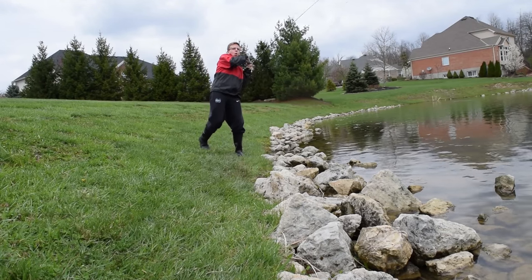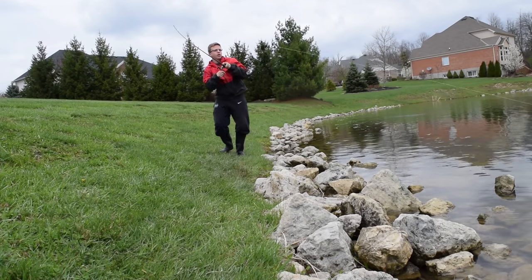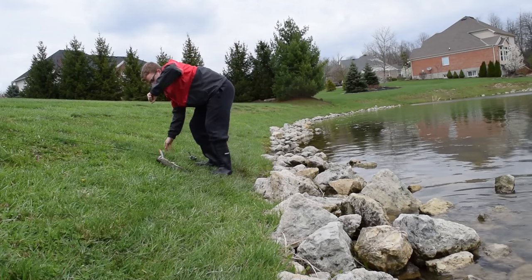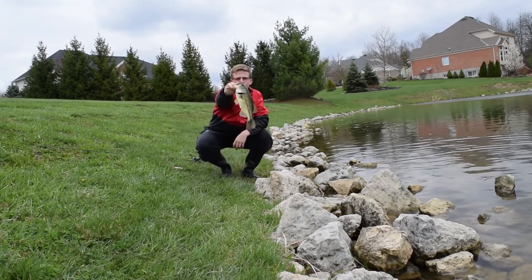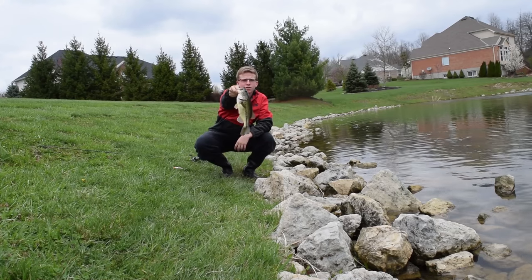I saw him right by my bed, I tailed on it. That's actually a pretty good fish. A little chunker right there — two and a half, three pounder. Awesome looking, awesome day.